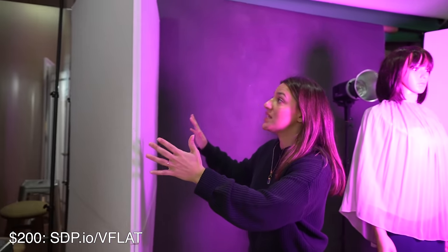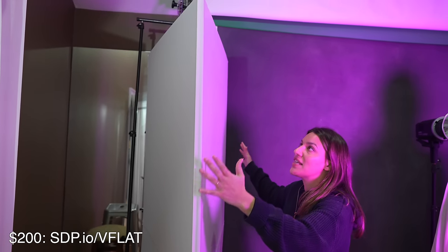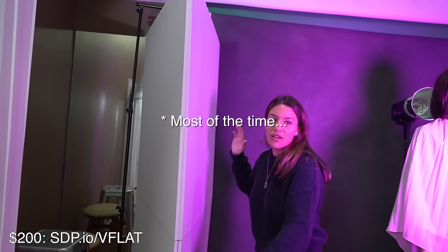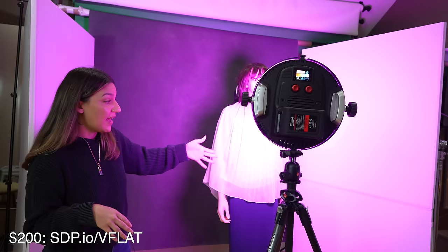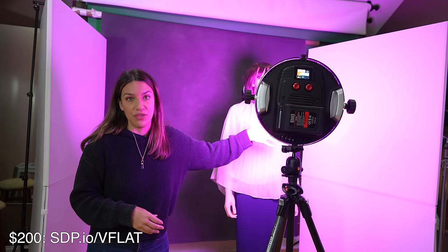Another thing I want to mention are these V-flats over here, because we have these up all the time. We use them for so many different purposes — they're stand-up reflectors. I've used them as backgrounds, you can use them to bounce light or get it more directional. They also flip around and they become black, so you can absorb light or bounce it. They're incredibly useful; I think every photographer should have them in their studio.